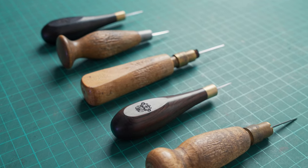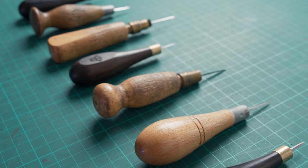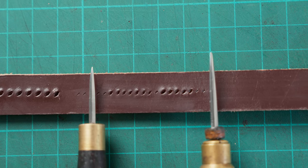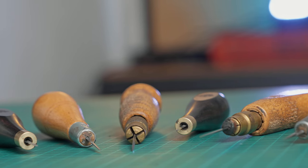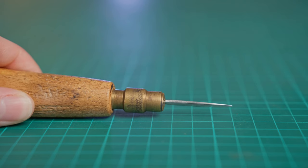Hi, I'm Jo from JH Leather and in this video we're talking all about stitching awls. We will be focusing on the diamond stitching awl, which is what I use here in the workshop.